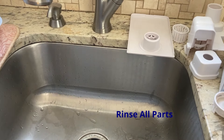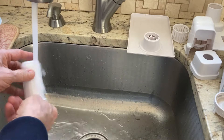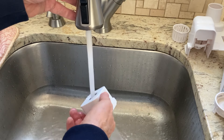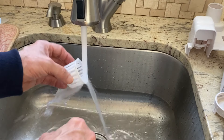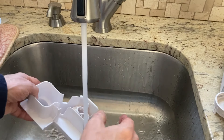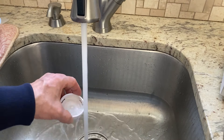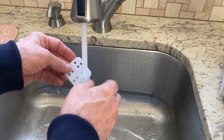I've been rinsing parts as I go, but now I'll give everything a quick rinse: the mist tube, the lid, the noise absorber silencer, the filter with the sponge removed, the mist chamber, the float, and the water outlet valve. All the absorbers actually look pretty good.